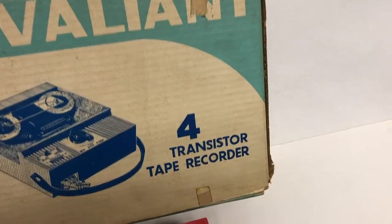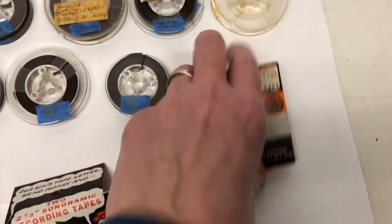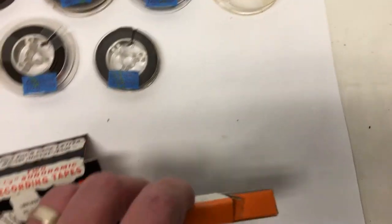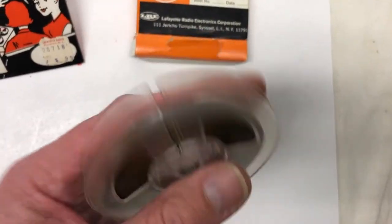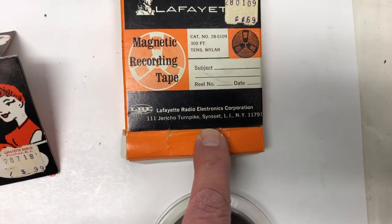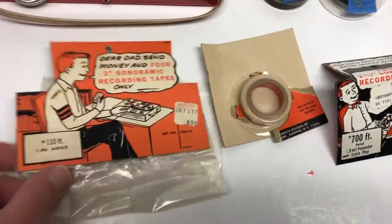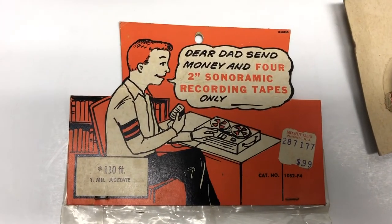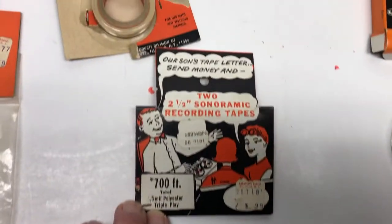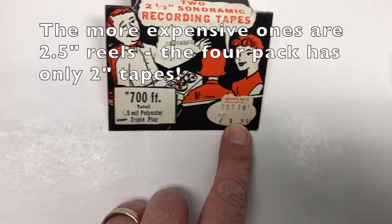It came with directions, a warranty card, a little note, six tapes including a blank one, and one that says 'Birthday 69' and 'June 68.' It also came with a note from Syosset — I lived there for about a decade, just down the street. There's a note that says 'Dear Dad, send money and four two-inch Sonoramic recording tapes.' Apparently 99 cents for four tapes.